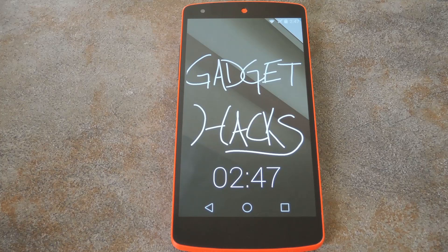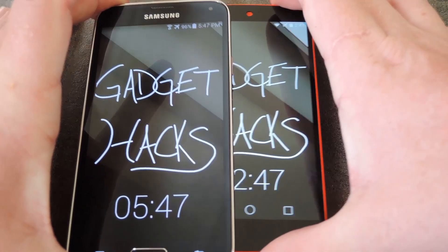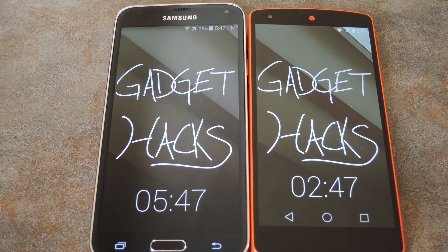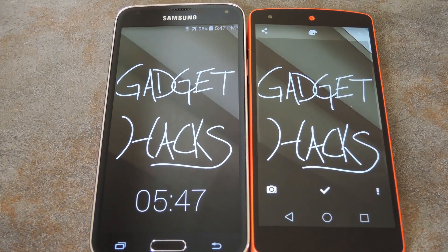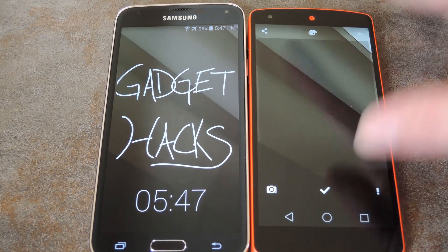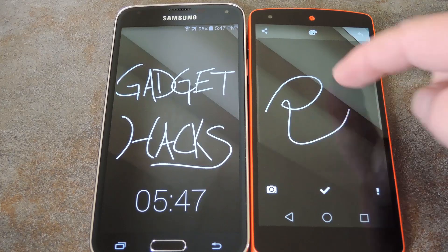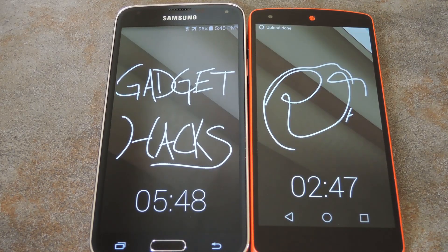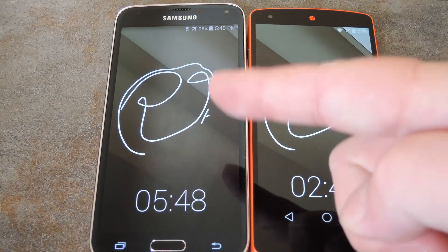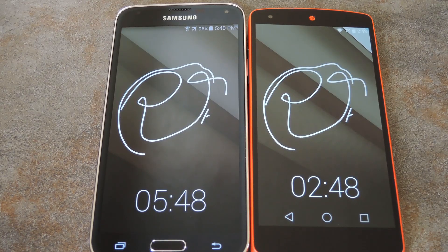I've already set up Lock Lock and joined my group on this Galaxy S5, so let's see it in action. Just let me do a little editing. Remember, double tap to enter edit mode, then use two fingers to pinch and erase, then just draw away. And when you're done, hit the check mark at the bottom. Give it a second or two and it'll sync with the other devices in this group. There you have it — the same drawing shows up on both lock screens.